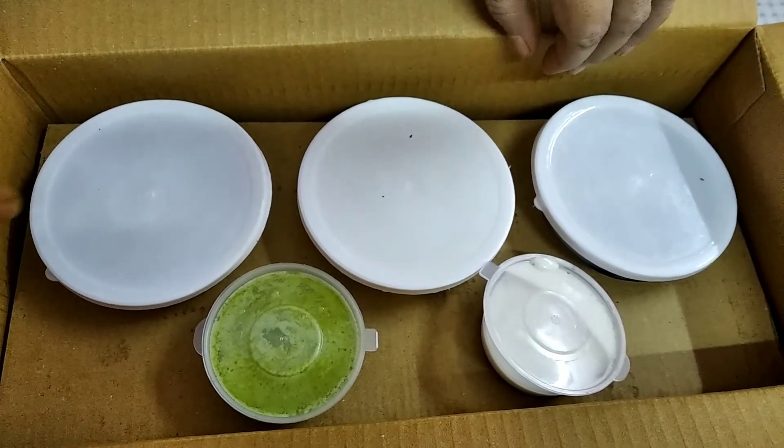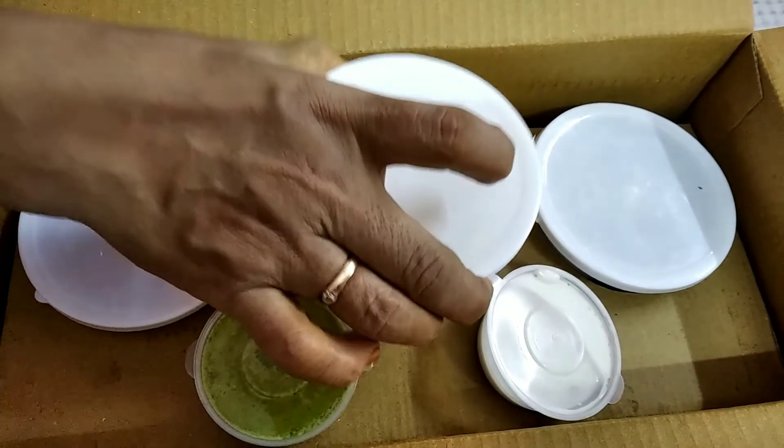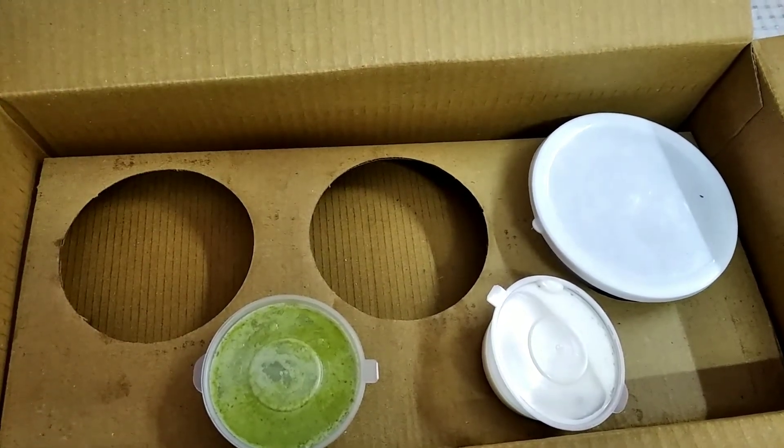As you can see here, this is the box that was delivered by Swiggy from BBQ Nation. I had ordered the non-veg buffet in a box and it cost me 799 INR.